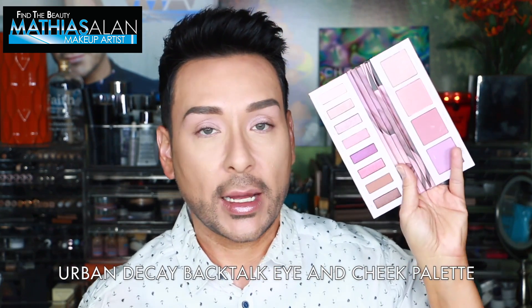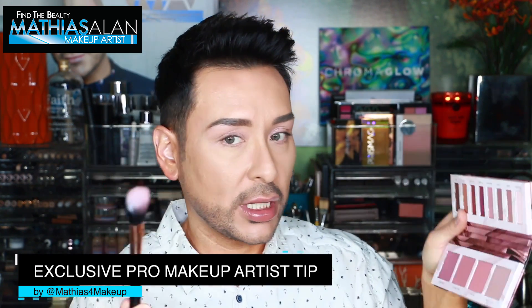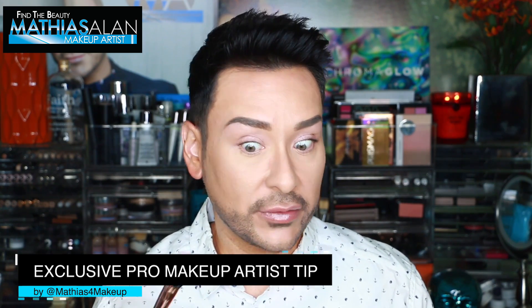Next I'm going to use some of the Urban Decay Backtalk Eye and Cheek Palette. Cheap Shot is very very deeply wine with a lilac undertone — probably not going to do that one. I think Double Take would be really pretty in the contour of my cheek, and then maybe a little bit of Low Key or Party Foul up high to highlight. I'm going to start with Double Take using the Sigma Duo Fiber Powder Blush F15. I'm going to take just a tiny bit on the brush, tapping very lightly because I don't want to pack up the brush in case the pigment is very strong.